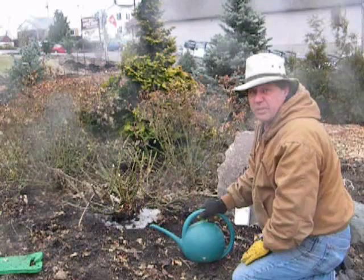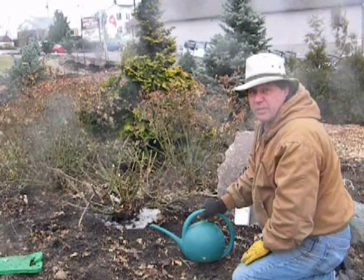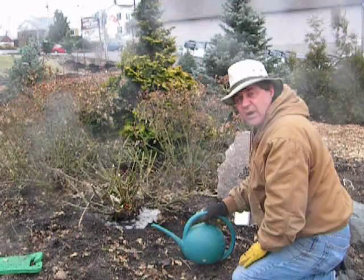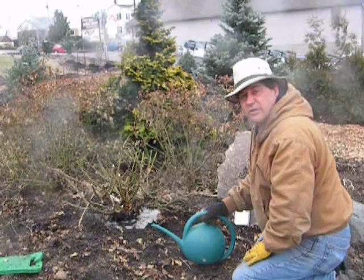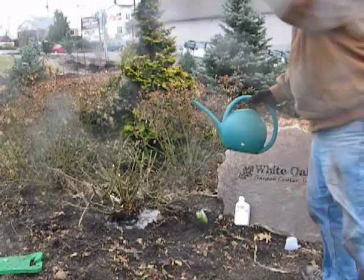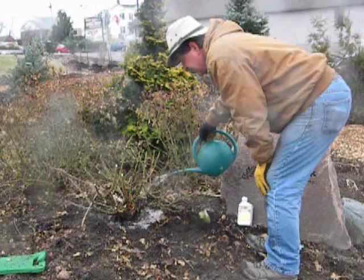The very last step with the Imidacloprid is rinsing it in with another gallon of fresh water. This is a pretty easy way to treat plants for an incredibly long period of time. They're starting to make more and more chemicals that work as drenches, which is great for us homeowners because it takes a lot less time versus mixing up a spray tank and running around where you might have to do it two or three times to get the same control. And it's that simple.